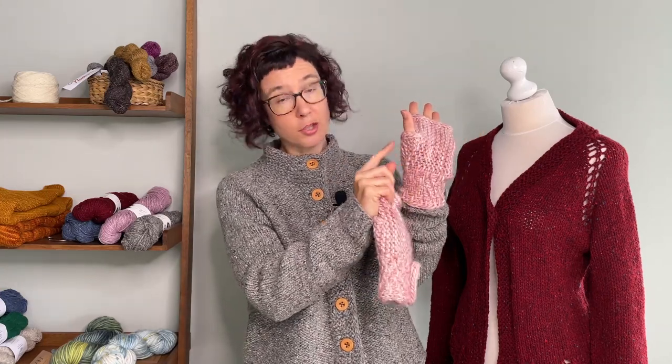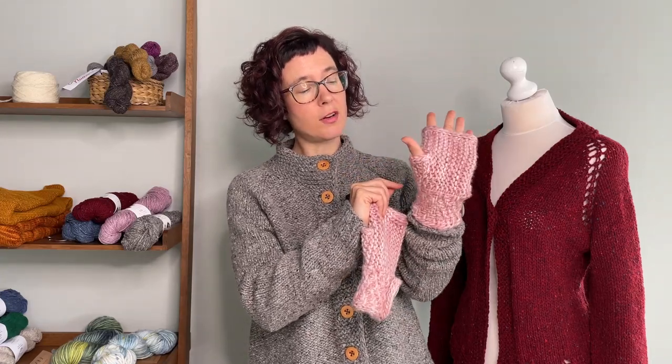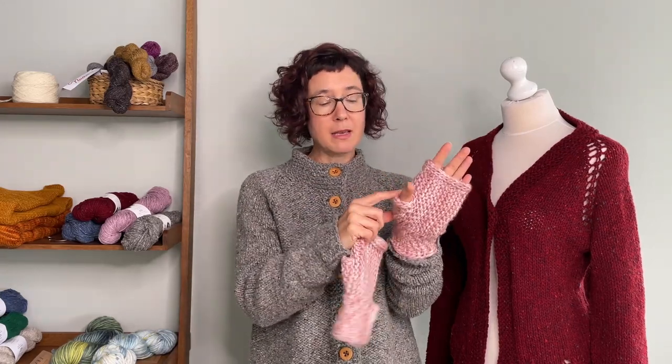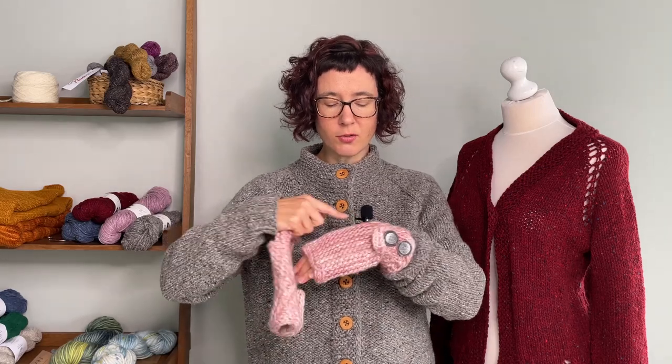The way the thumb is worked is with German short rows and garter stitch back and forth, to have the finger working out. If you need to make it a little bit bigger, or if you want to make it longer, you can vary how this works. Then when you're done, you rejoin those stitches and continue all the way around to the second half of the mitt.